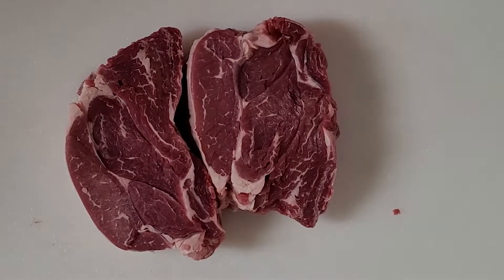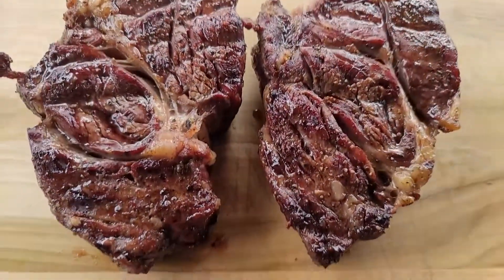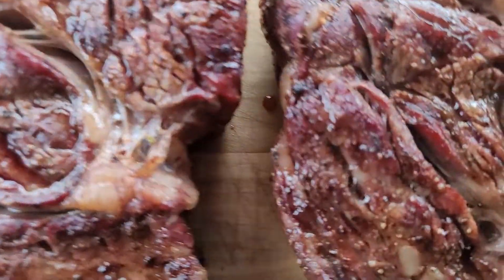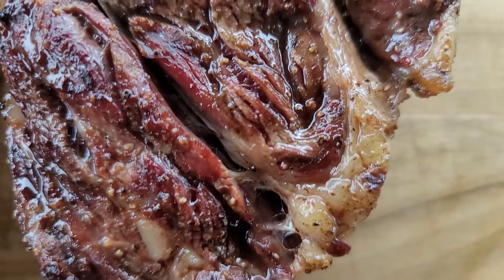Medium rare is the best way to cook them. Resting to make sure the juices redistribute before you cut them. Man, they look delicious.